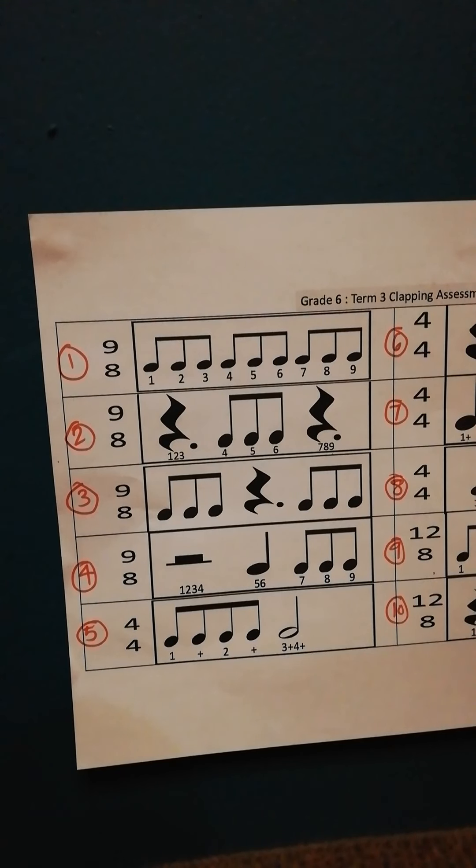Okay, I'm just going to go through the capping assessment. We'll go by the numbers 1 to 10. So number 1, you count to 9. So you'll go 1, 2, 3, 4, 5, 6, 7, 8, 9.